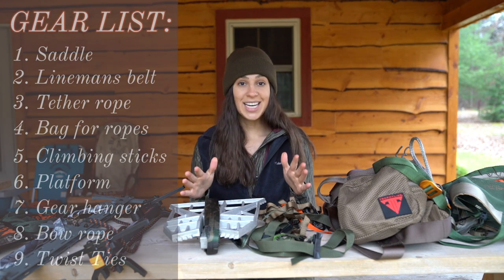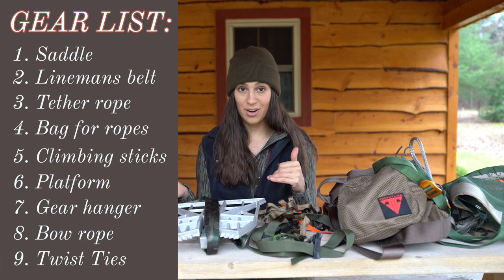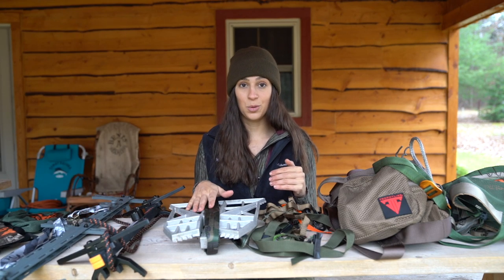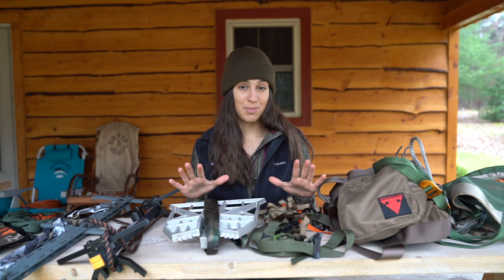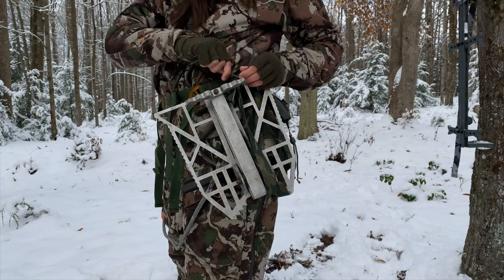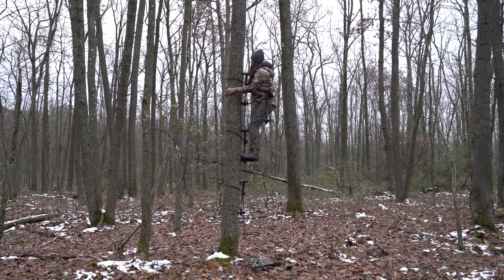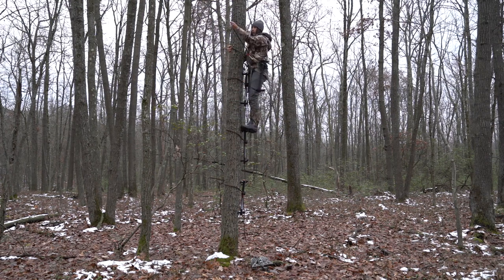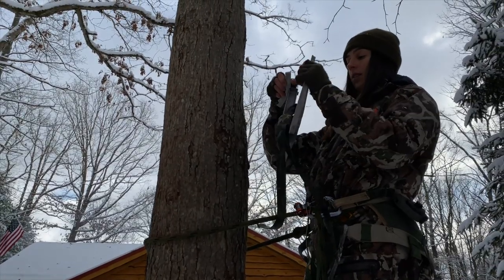The last essential piece of gear is some sort of attachment to carry your climbing sticks and platform up with you. I like to use these rubber twists by Hawk. These twists attach around my climbing sticks and around my platform so that as I climb I am hands-free until I reach my spot, where I detach and get set up. Without some sort of attachment, you will be unable to climb the tree and set your gear in a safe way.